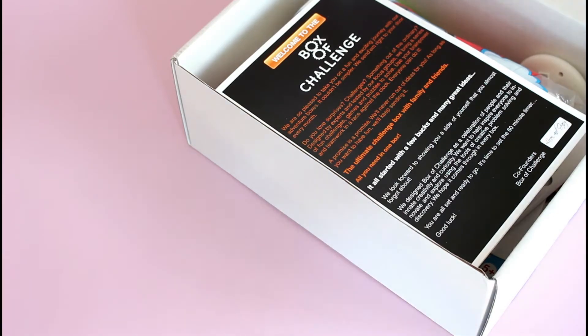This is the July box of challenge. It's a different kind of subscription than what I usually review, and I actually kind of like it — I like that I get to do something different. So this is $19.99 per month. They ship to the U.S., shipping is free. They are monthly, and what they do is create a new challenge every month. You have 60 minutes to solve it, and boxes include challenges, brain teasers, puzzles, instructions, and inspiration.